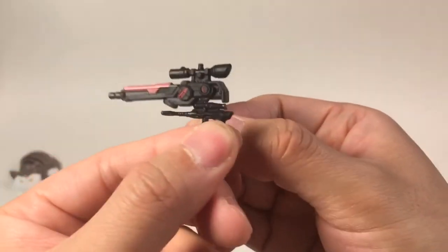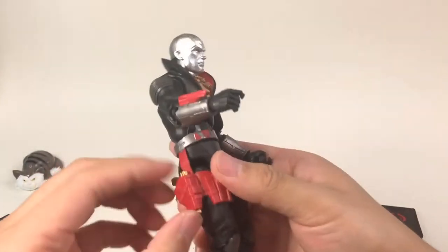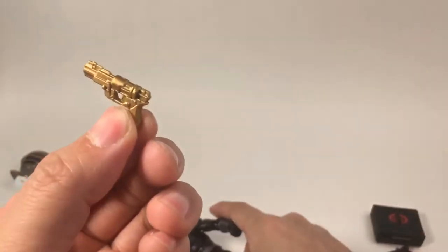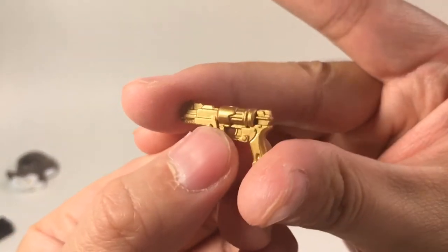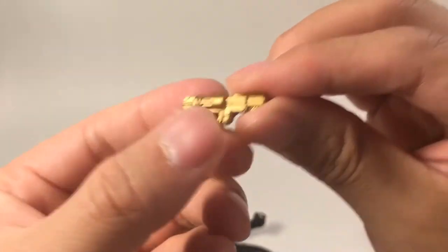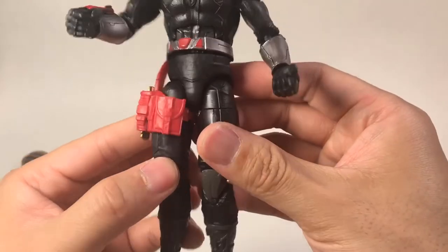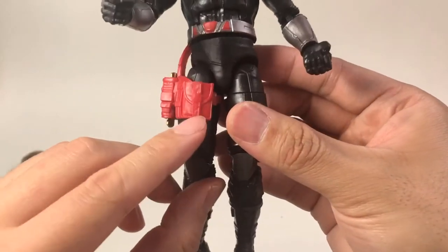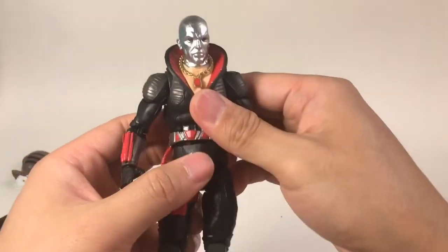We can see the older gun has a scope, and also has some grip there — it's very cool. And also the next accessory is this pistol — it's a golden pistol, very nicely detailed. You can put it in this holster, which is a very nice add-on. And here is also a pocket for some ammunition for this pistol.